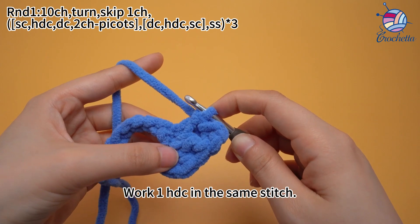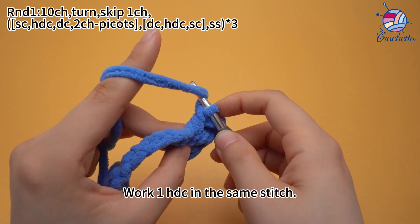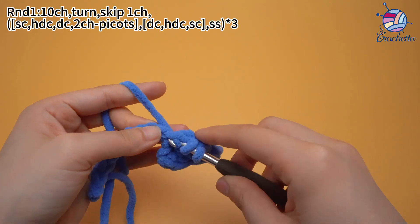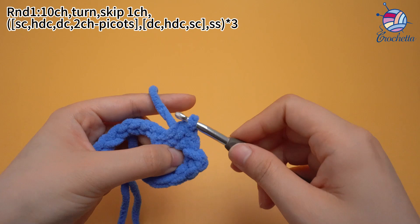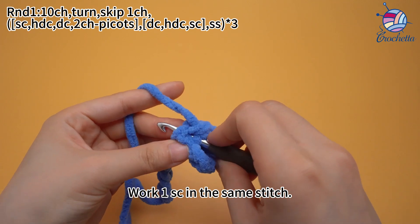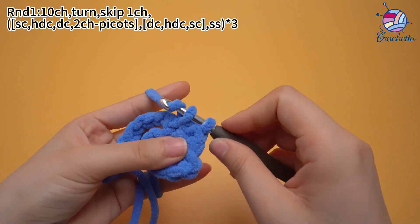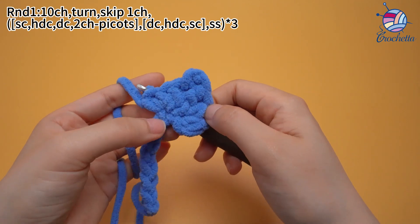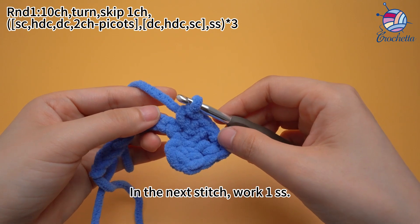Work one half double crochet in the same stitch. Work one single crochet in the same stitch. In the next stitch, work one slip stitch.